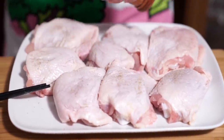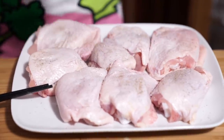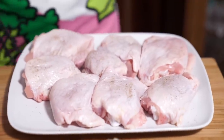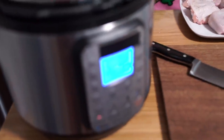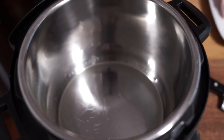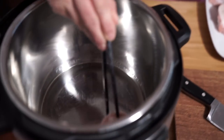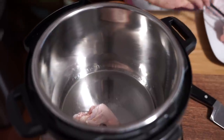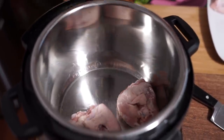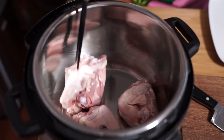I've already heated up my pressure cooker on sauté mode on high, and I've added one tablespoon of vegetable oil into the pot, and I'm going to add my chicken. We're going to brown the chicken skin side down. I'm just going to do four at a time.